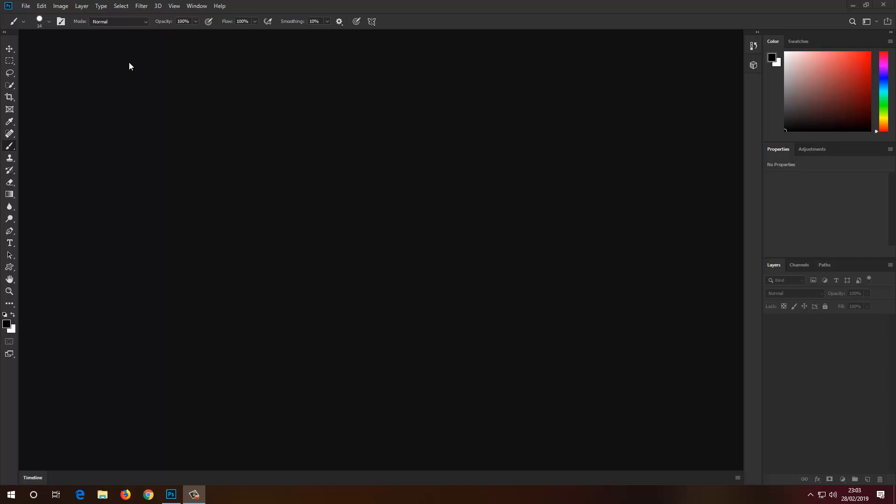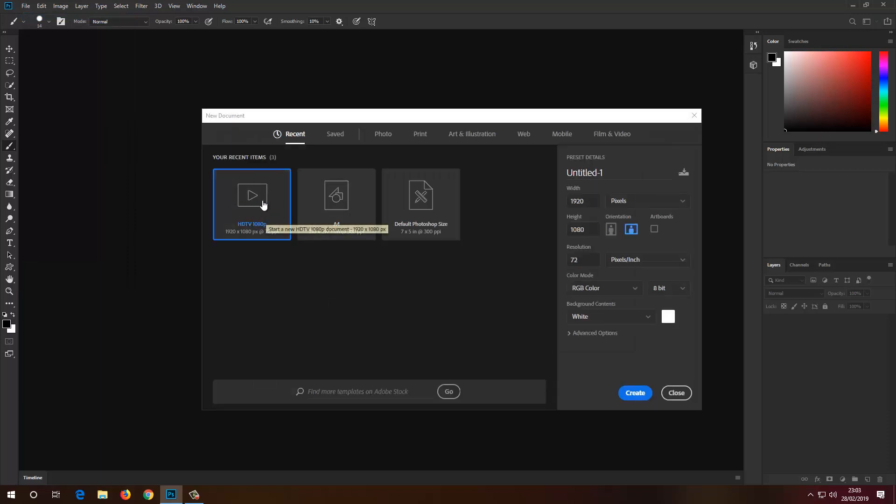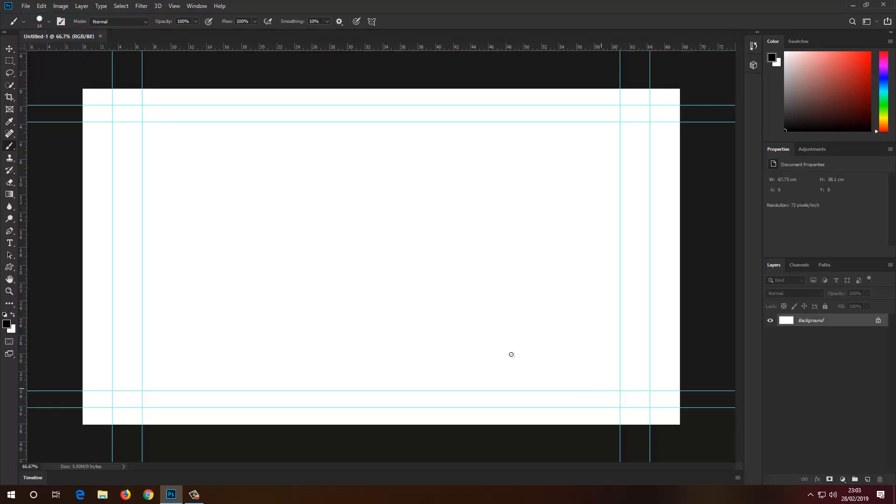So to start let's create a new document. I'm going to just select a 1080p document and there you go. You can choose any format you may like — it's down to you.